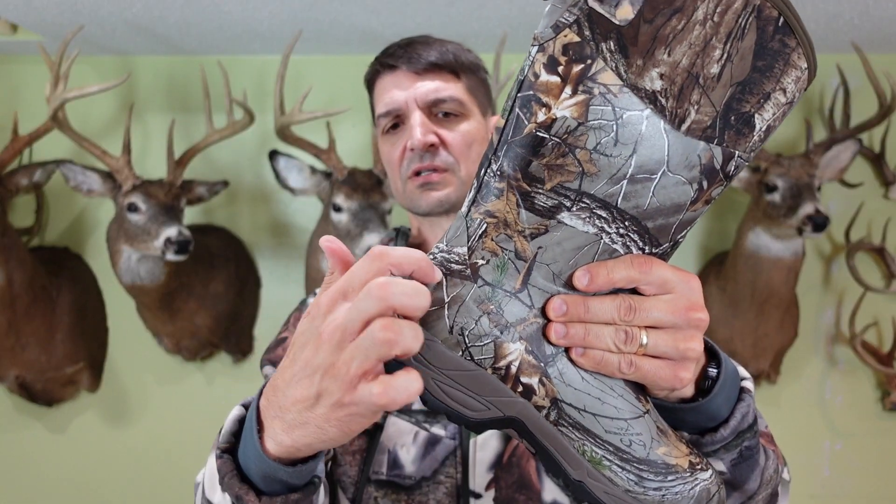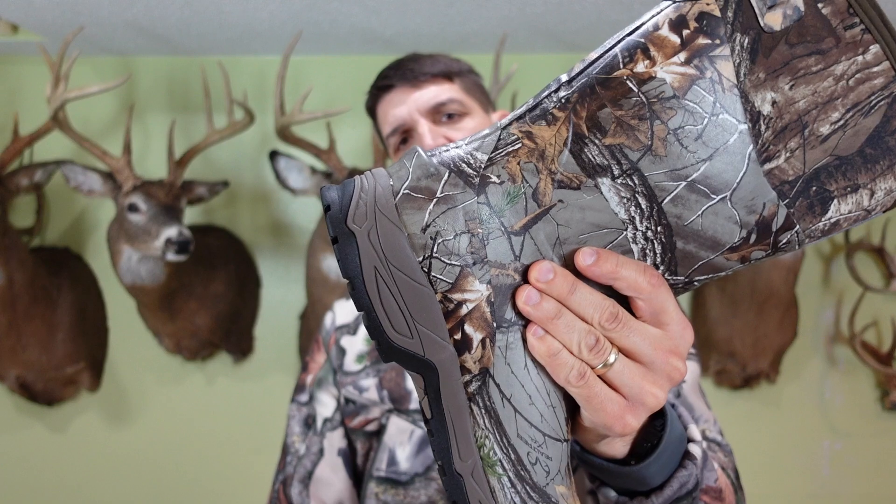For early season I like a slightly thinner boot because it's not as cold, so this is the six millimeter neoprene thickness. A few things you'll notice right out of the box — there's a little lip right there.